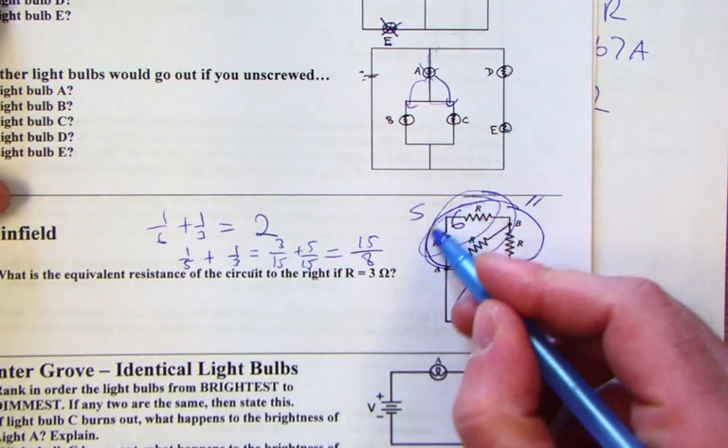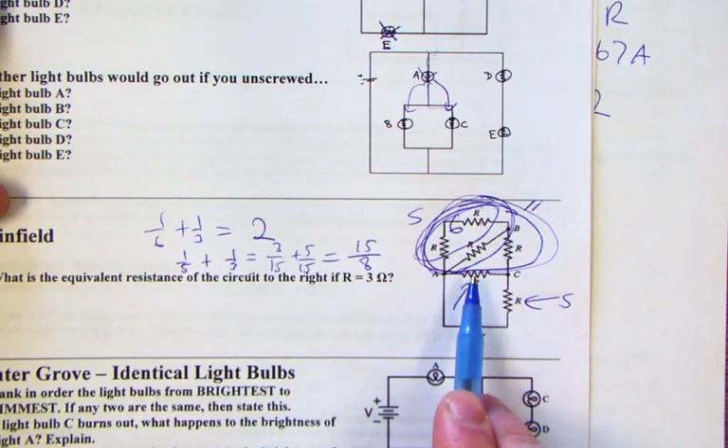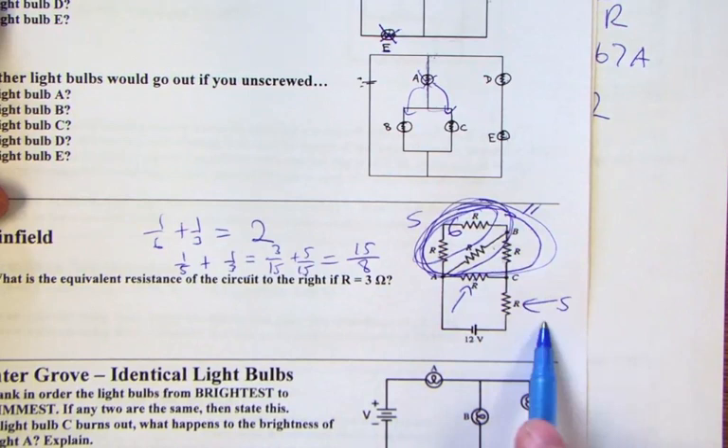The next circuit was a little tricky: two resistors in series, which were in parallel with another combination, which was in series with a combination that was in parallel with another resistor. That equivalent resistance was then in series with a final 3-ohm resistor. The overall equivalent resistance is 4.875 ohms.